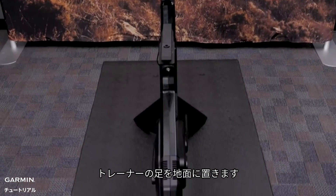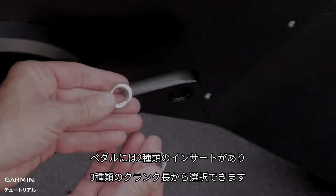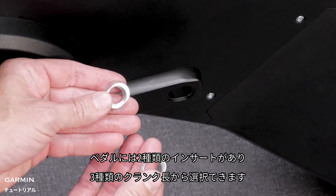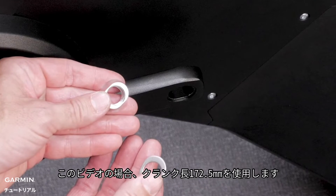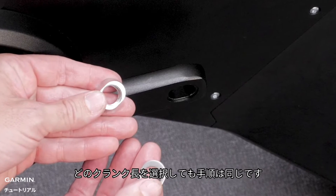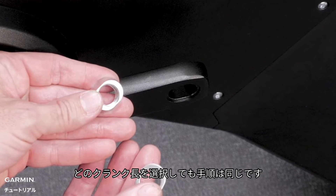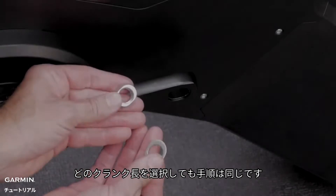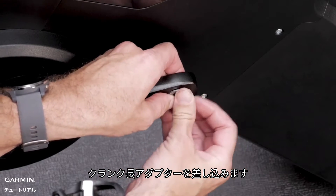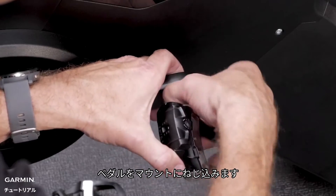Tilt the trainer onto its legs. Now you are ready to install your pedals to the trainer. There are two different inserts for the pedals allowing you to select from three different crank lengths. For this video, we will be using the 172.5mm crank length, but the process is the same for whichever size you prefer. Insert the crank length adapter into the pedal, then screw your pedals into the mount.